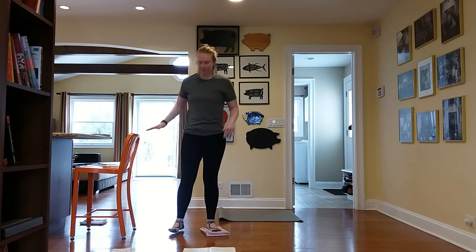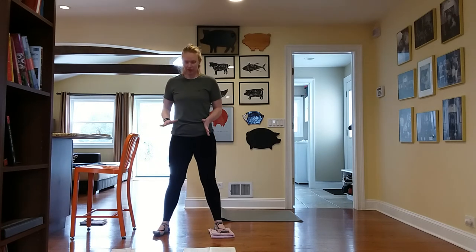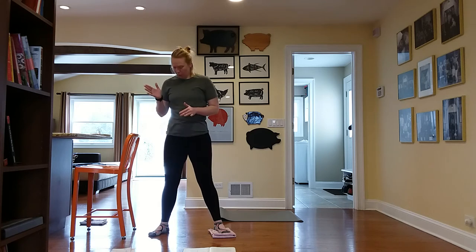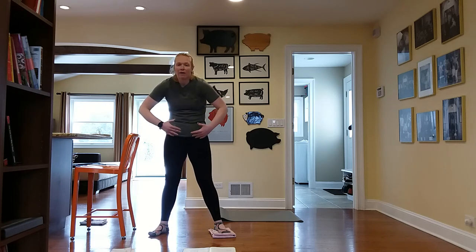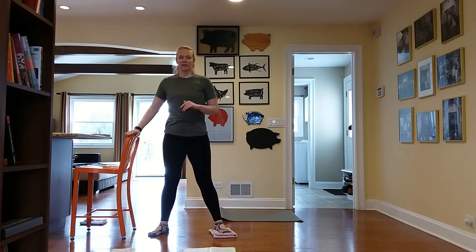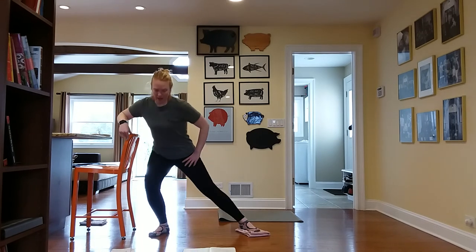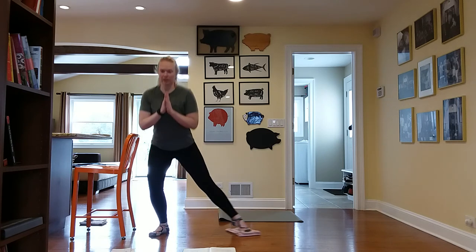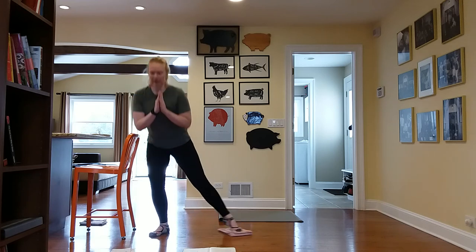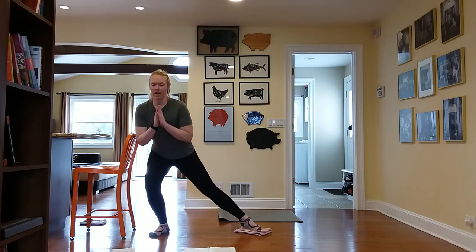Going into side lunges. I'm going to take my right foot into a little external rotation — pointing the knee, toe out wider — which lets me set my hips back a little further. Keep the spine tall and hold on to the chair, or come to prayer or hands behind the back. Side lunge out and pull it back in. Recruit that inner thigh as you return. Ten, and hold on ten — ten pulses. Six, five, four, three, two, and one. Pull it in. We'll switch legs.